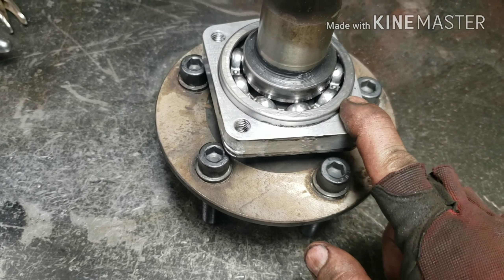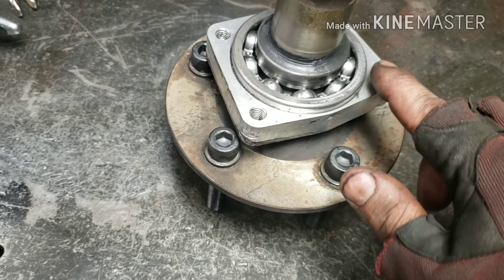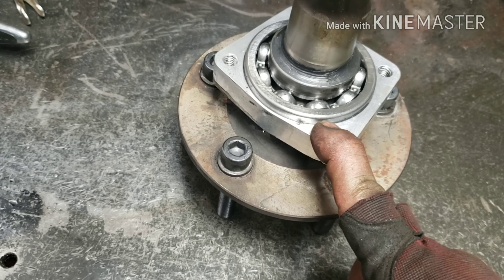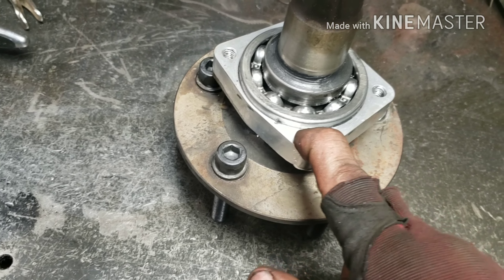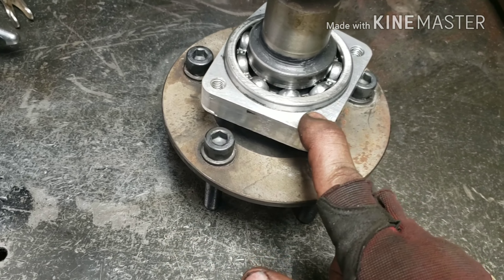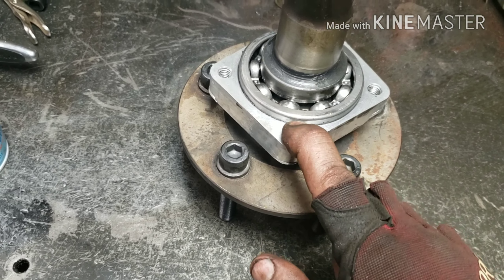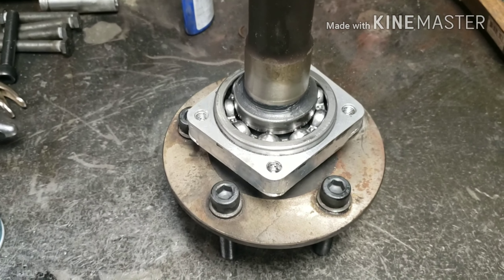All the bolts I took out of these are grade 5, so I'm throwing them in the garbage and replacing them with grade 8. I don't like seeing grade 5 bolts on a car anywhere. So we'll do a little bit of silicone, put in the grade 8 bolts, tighten everything up, and this side is done — then move on to the next side.